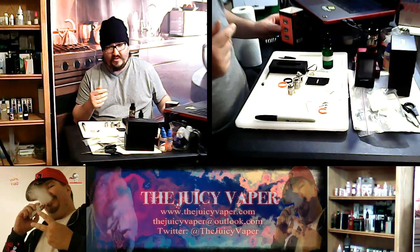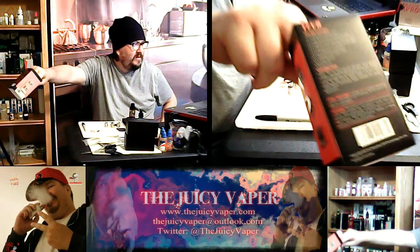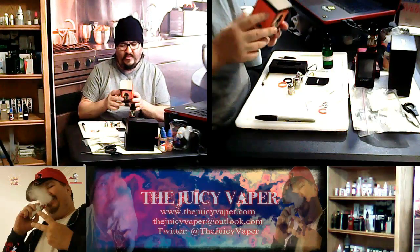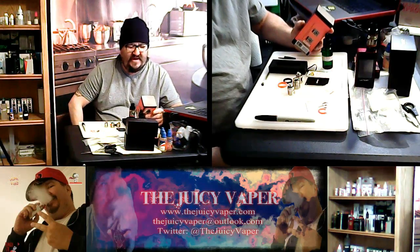First things first, before we start huffing and puffing, we're going to tell you what's in the box. It is the Cloudbeast by Smok — however you pronounce it — the TF V8.